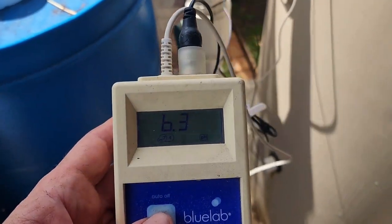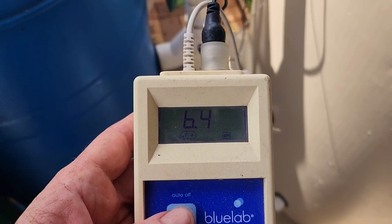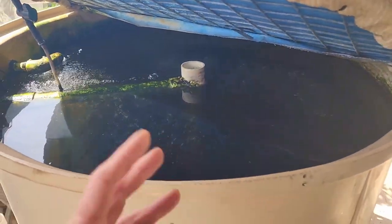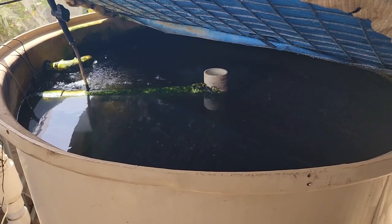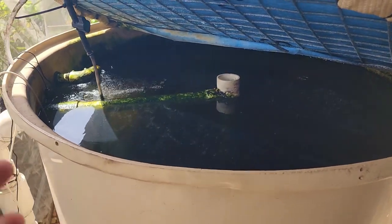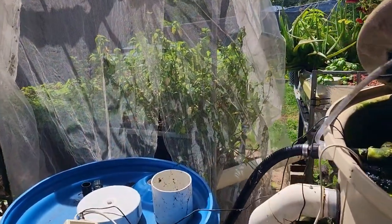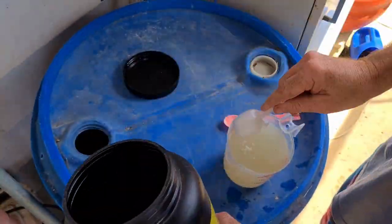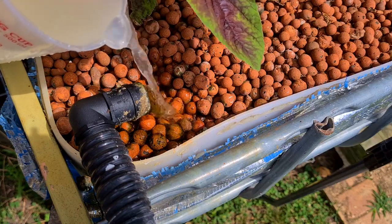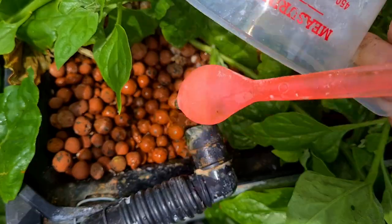The pH actually came down a fair bit this week — there we go, 6.3. It was sitting at 6.4 earlier. Basically the fish have started to feed a lot more because the temperature has warmed up, and more feed means more ammonia in the system. Part of the bacteria's requirements for converting that ammonia through to nitrate is a carbon source, so that's why we put carbonates in there. They've basically been chewing the carbonates, which lowers the pH. I did just dose up with some potassium bicarbonate — put a couple of scoops in water and delivered it directly into the grow bed — so hopefully that should be fixing the pH by this afternoon and we should see a little upward swing.